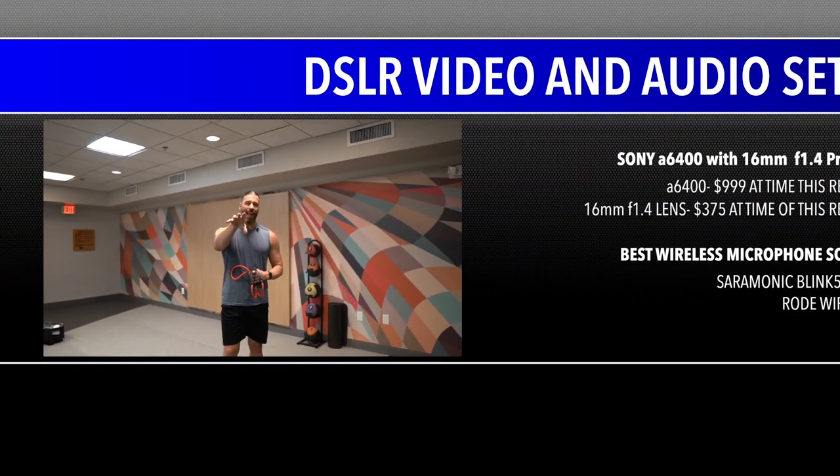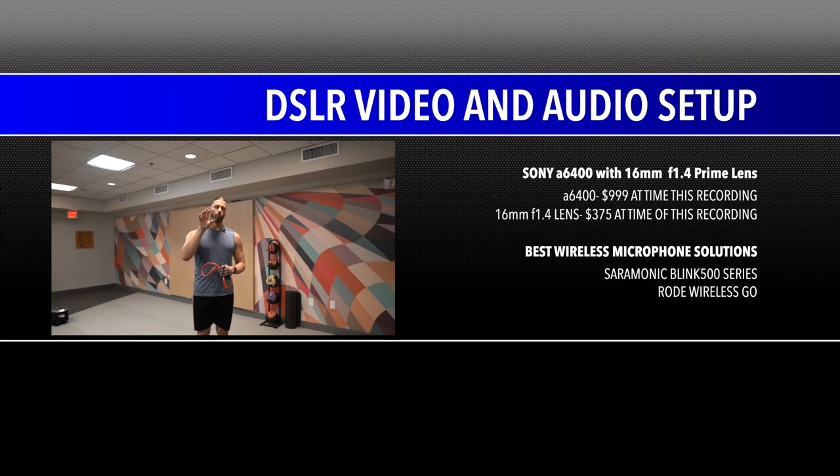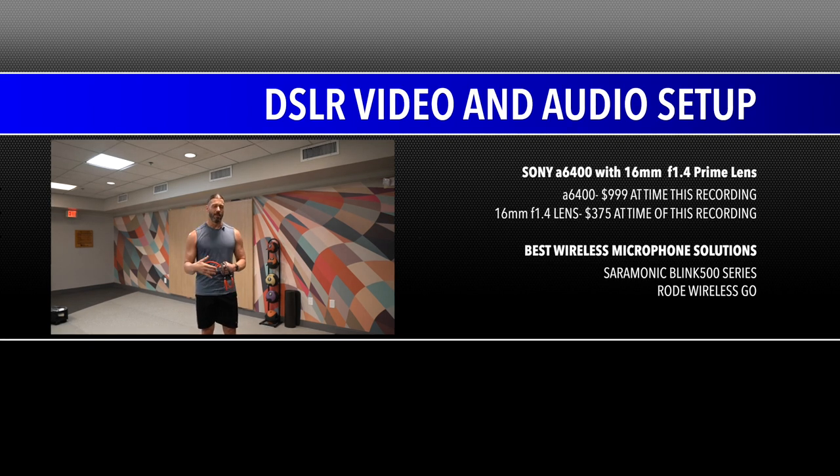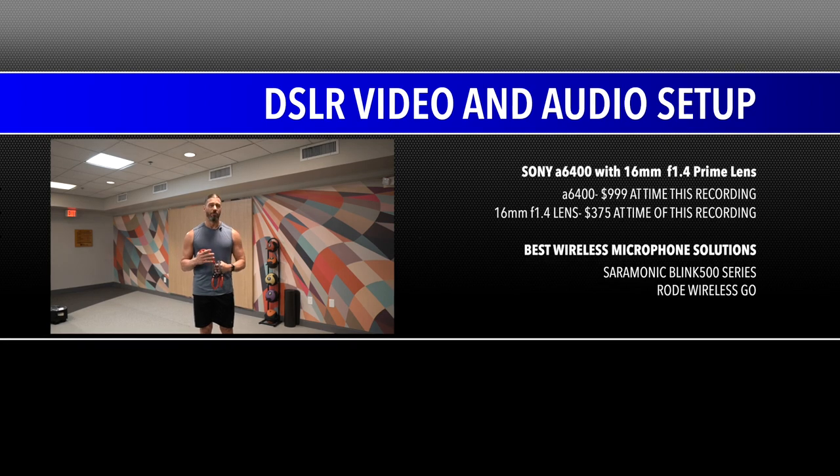Right here we have a Sony a6400 hooked up to a Saramonic Blink 500 B2 — the two meaning there are two microphones, so if my wife and I are both working out, we're both mic'd up. We'll get to audio in a future video. Right now the Sony a6400 has a 16mm f/1.4 lens, which is kind of expensive.